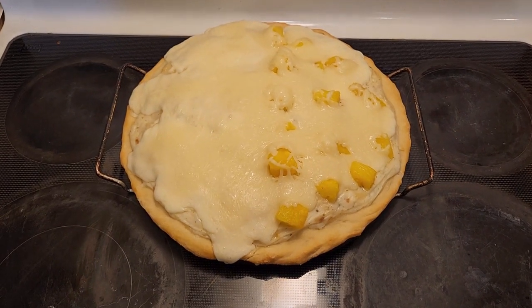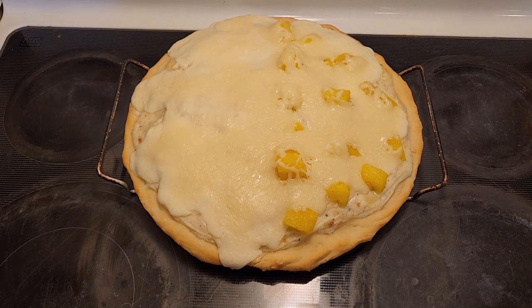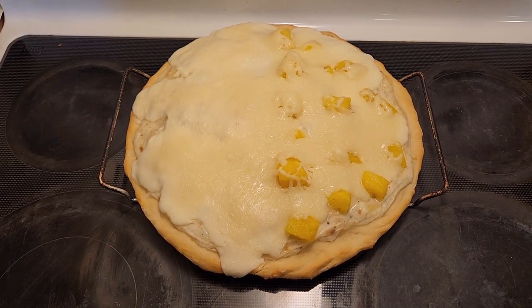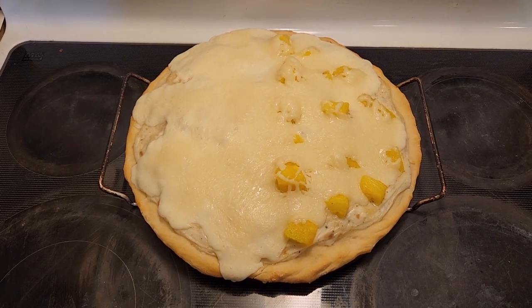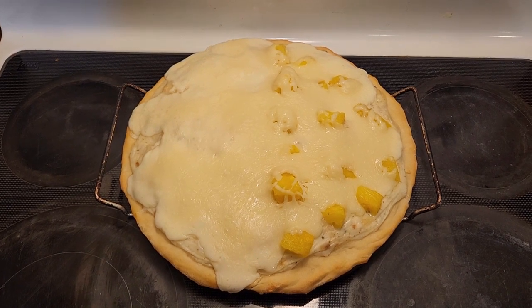The pizza's all done and it's out. I'm going to let it cool maybe five, no more than ten minutes, and then I can cut into it. If you like what you've seen today, please hit the subscribe button down below. This is Karen with Living Our Dream Homestead — I hope you have a good day.